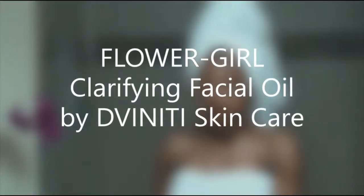Today I want to go over one of my favorites to use from our women's line. It's the Clarifying Facial Oil, Flower Girl.